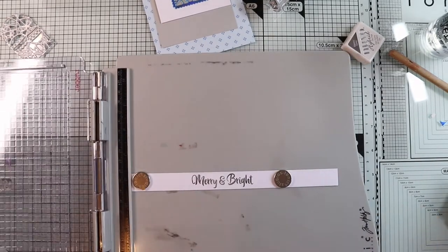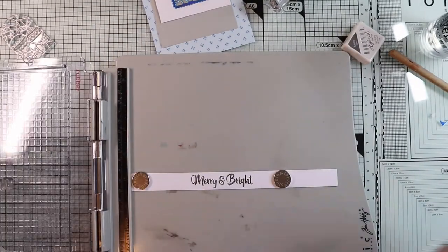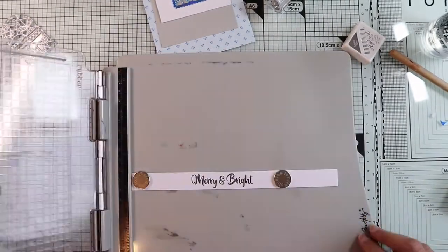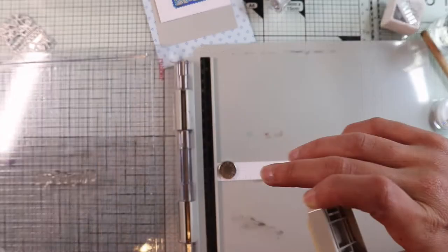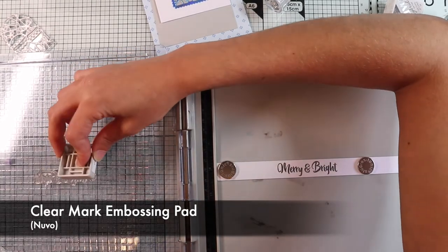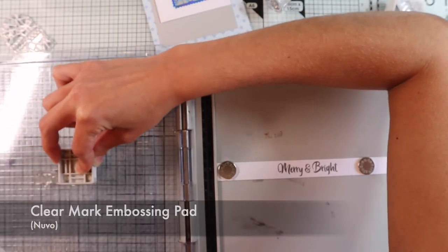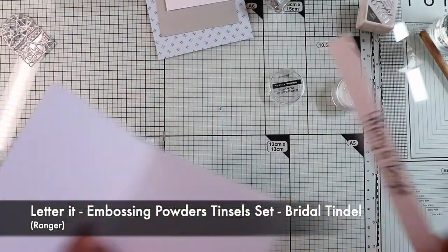I reviewed the Nuvo Diamond ink in a craft haul video — I'll leave you the link in the description box. Coming back to the card, this is a fast-drying ink, therefore it's not suitable for the hot embossing technique. But thanks to the stamping platform I can stamp in the same position again using a clear ink, which will allow me to perform this technique.